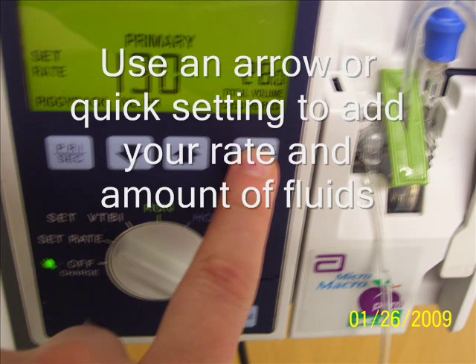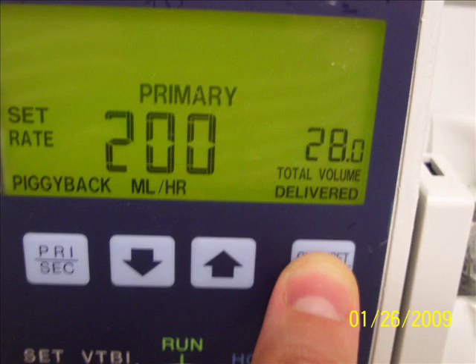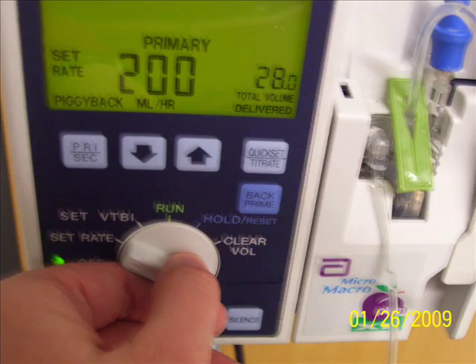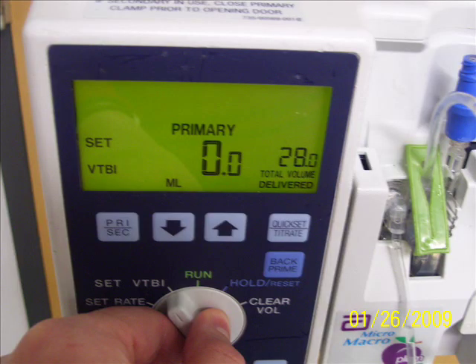This is the rate. We can use the arrow or a quick-set button if we want to change it fast. With the arrow it goes a little bit slower, depending on what kind of personality you are and if you have enough time to stay there. If you continuously keep your finger on these arrows, the numbers will go smoothly. If you take your finger off, it will go number by number — from 2 to 3 to 4. Volume to be infused means VTBI, so we are putting our setting to the volume to be infused.